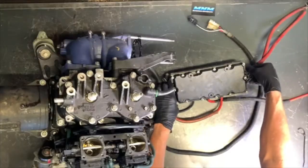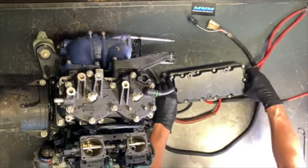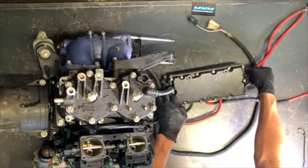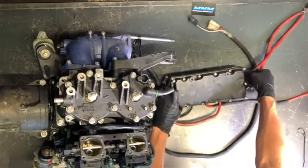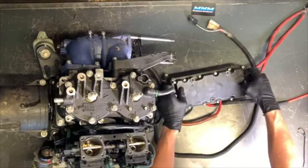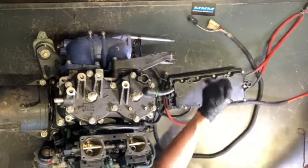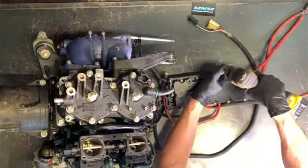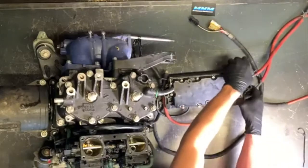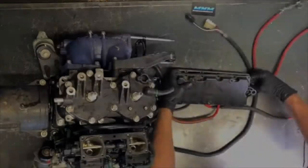We've got 14 bolts here going around this electrical box, and then we'll be able to pull this cover off. The reason we've got so many bolts is we've got a rubber gasket to seal this up — because you do not want water inside of this housing. Make sure it's completely dried out before going back together if there's potentially been water in there. You don't want any water sitting in here, otherwise it's just going to get corroded.